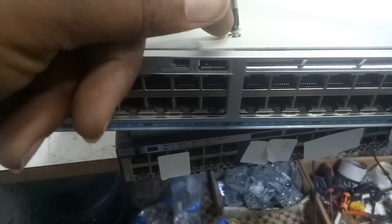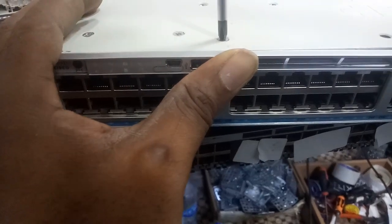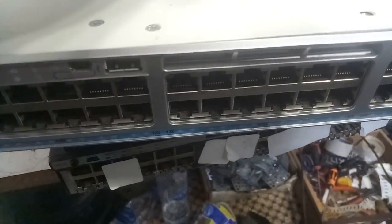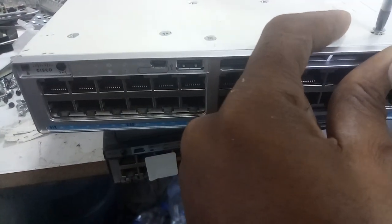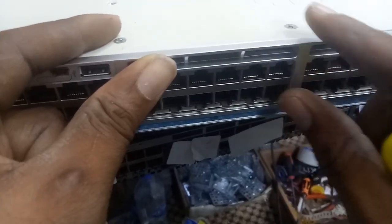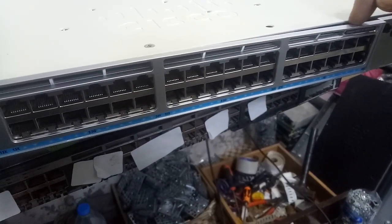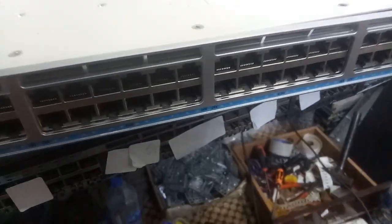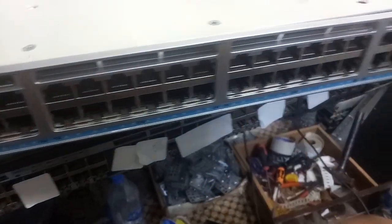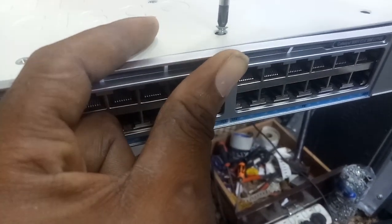Anytime you want to tighten this screw here, you're going to push it first. So first put the screw close to the front panel — put the screw so it's going to hold it before you start fixing other screws. Fix this line first. You can see there's a gap here. Before you fix any one, push it first, then screw.